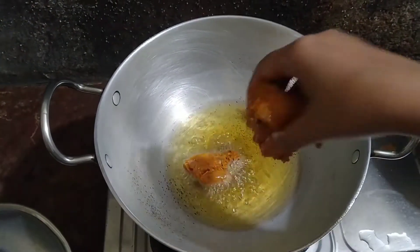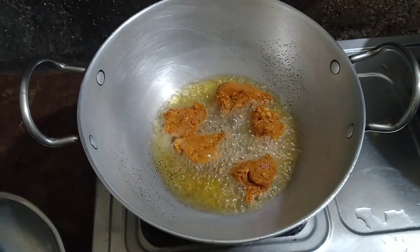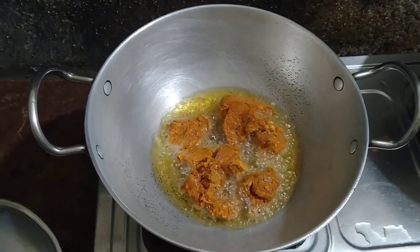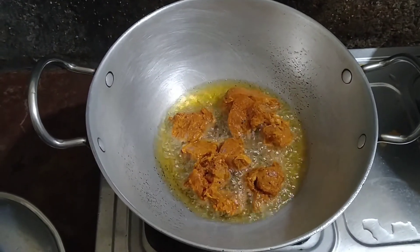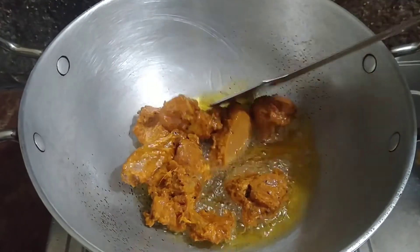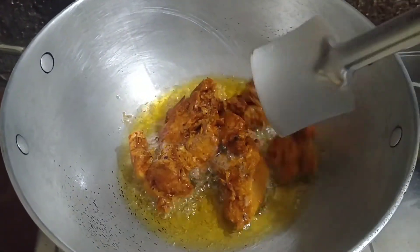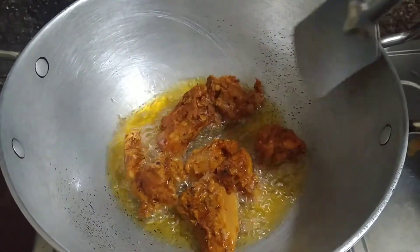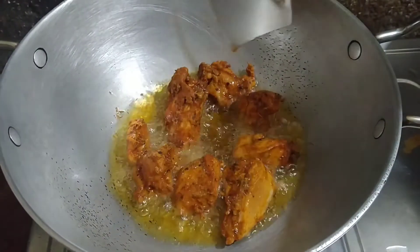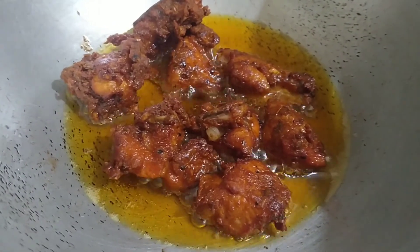Now I am adding the marinated chicken into the hot oil. Don't overcrowd — fry it in small batches. I have added the first batch. I will start on a medium flame, then lower it. I am going to fry it for 8 to 10 minutes on a low flame. Fry until the color changes. After 10 minutes, the color of the chicken has changed and it looks very crispy and yummy.